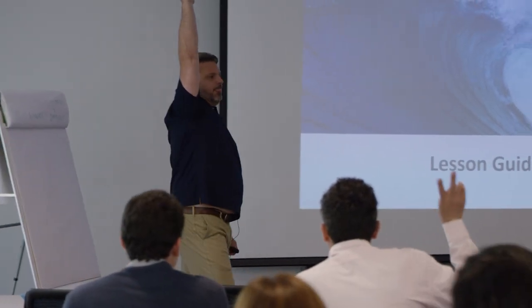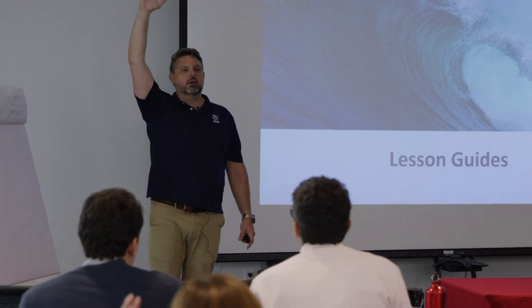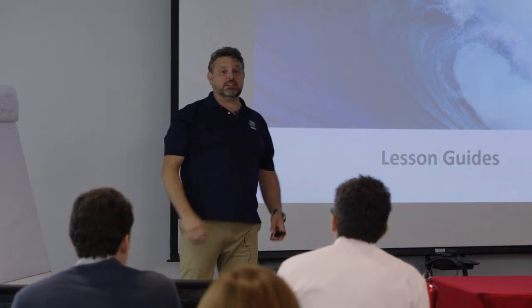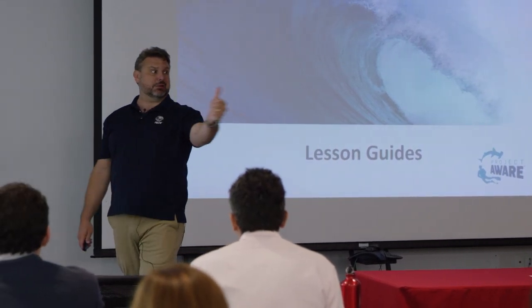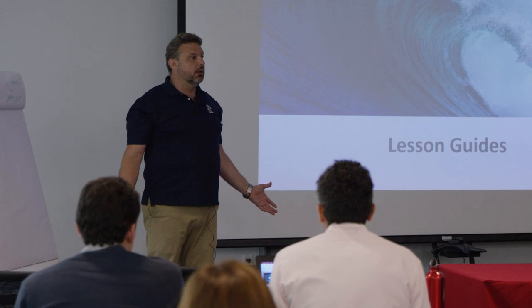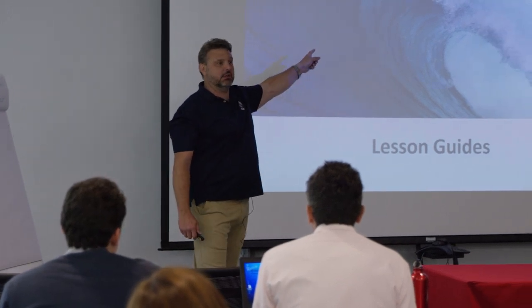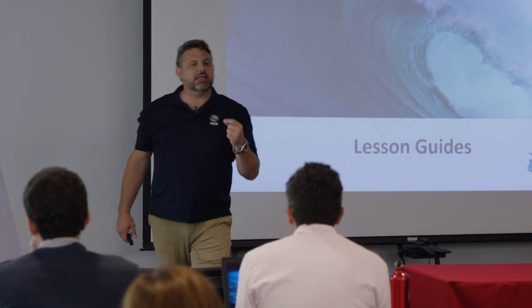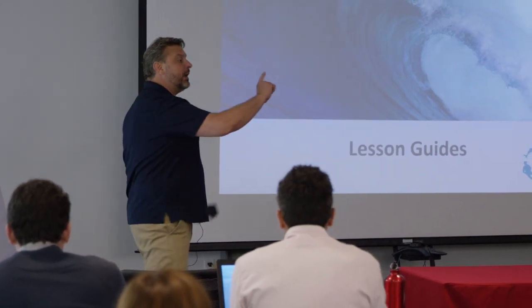Who here is an instructor? Raise your hands. Who here is a Project AWARE instructor? Who here has actually taught a Project AWARE course? That's better than half - fantastic! I guarantee you that when I do this in member forums or in an IDC, that hand goes down. And I guarantee you the number one reason why people haven't taught the Project AWARE is first of all they didn't know that there were lesson guides - they just came out two months ago.